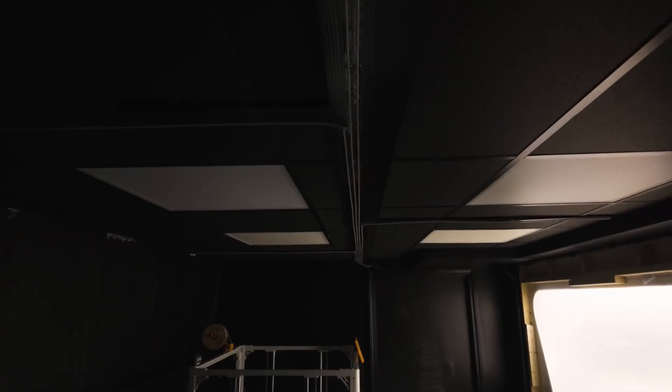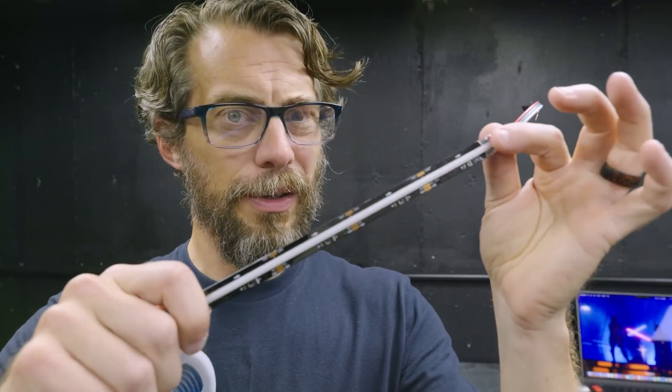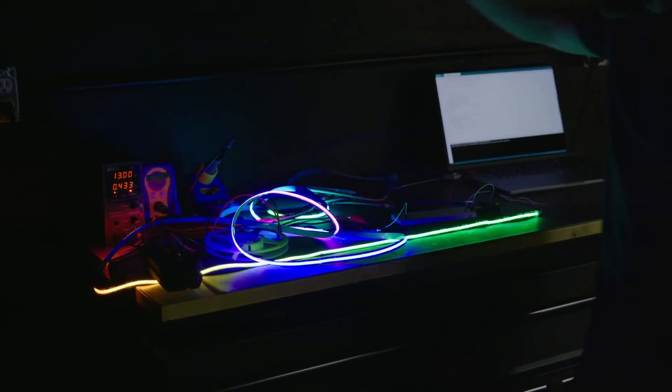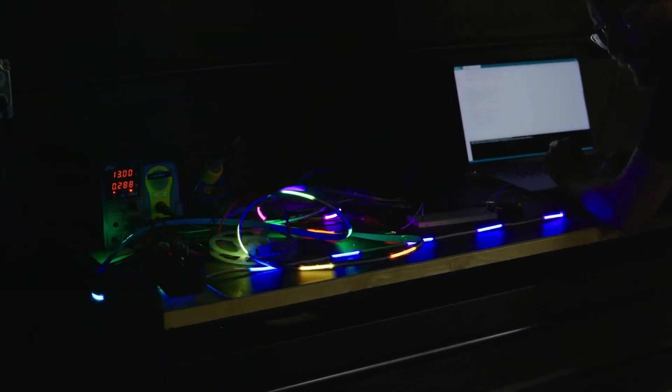For the ceiling lighting, he's using a form of addressable LED strip called RGBIC — it's sort of a hybrid between your standard WS2812 strip and the faux neon diffused stuff. He mounts it to some black painted coroplast to create some cool data transfer patterns along the ceiling.